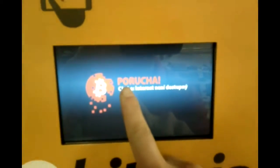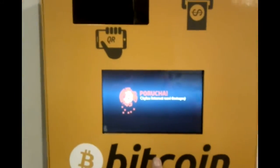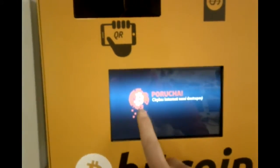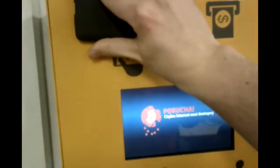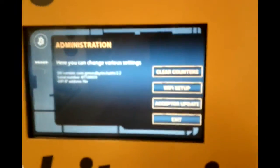This is the check version. It says error — internet is not accessible. So the first thing we need to do is set up Wi-Fi. We click here and we use the QR code — the administration QR code — to get into the administration.